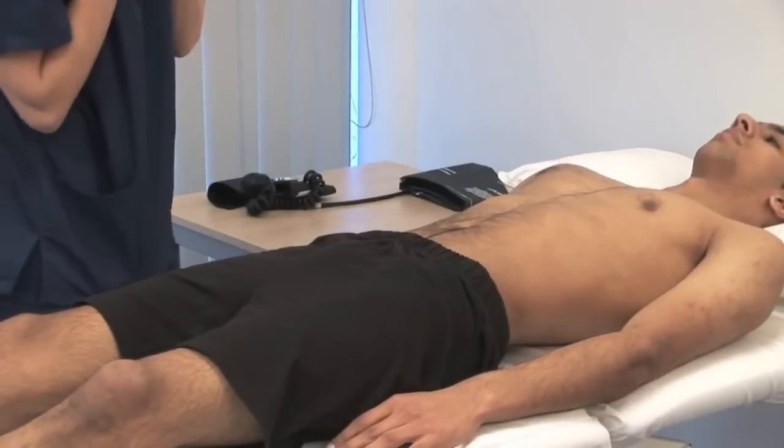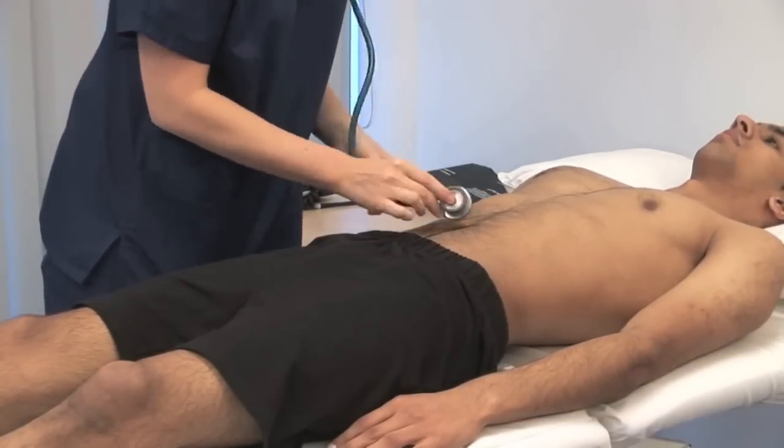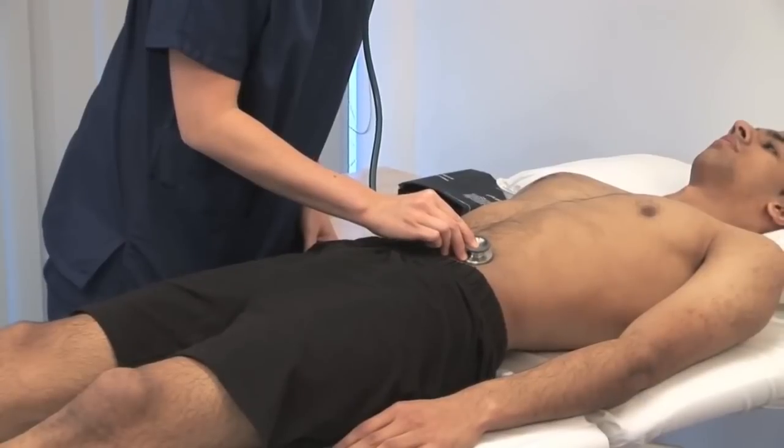Listen over the aorta for a bruit due to stenosis. Also listen for renal artery bruits bilaterally. Renal artery bruits cannot be distinguished from those in adjacent vessels, such as the mesenteric arteries.